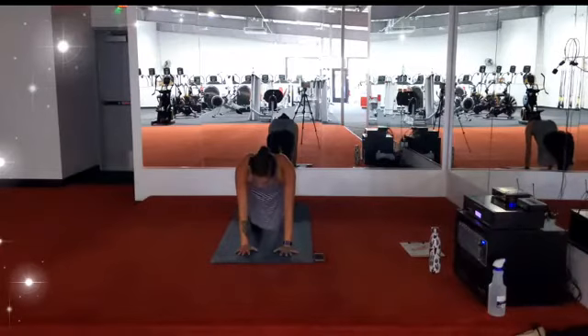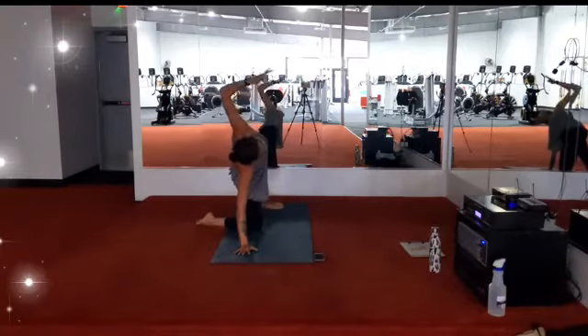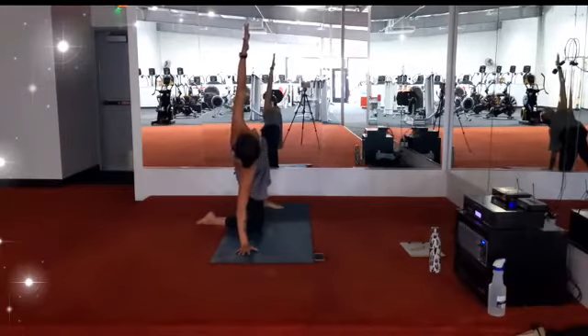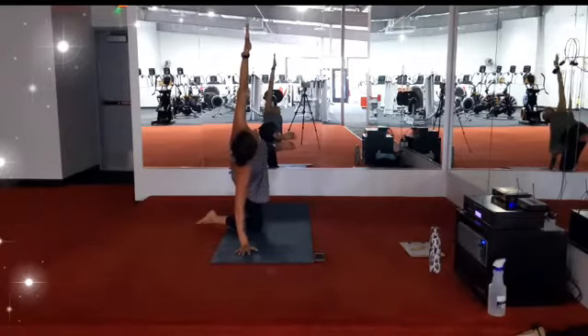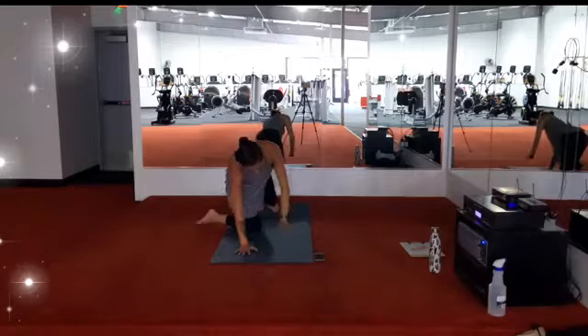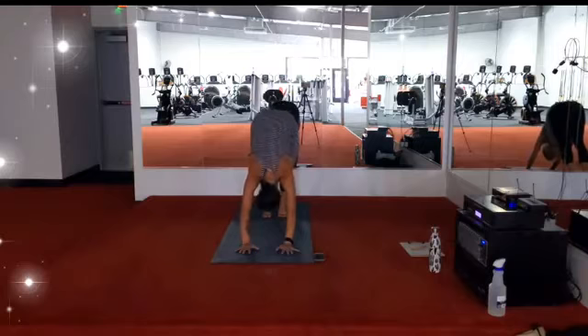Come back through center. Right toes kick out, left foot turns down, press through the right palm, left arm reaches. Left foot stays planted, or you engage the core, hovering the foot. Breath in, breath out. Stay for the inhale. Exhale, come back to hands and knees, tabletop position. One big breath in. Exhale, tuck the toes, hips go high — downward facing dog.